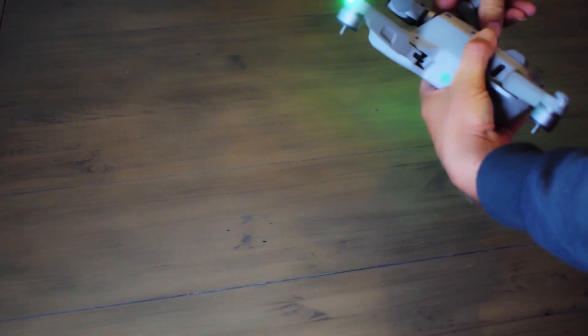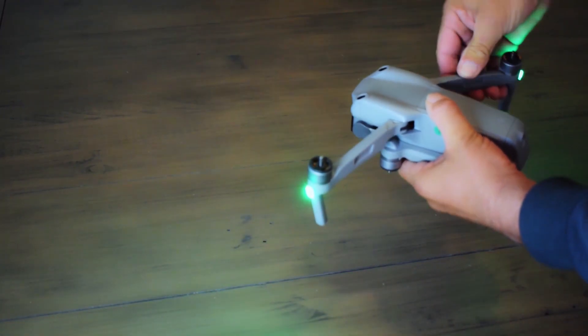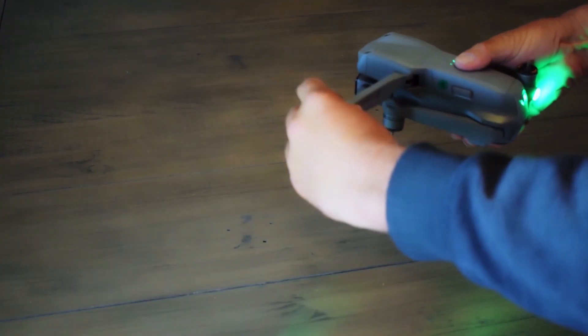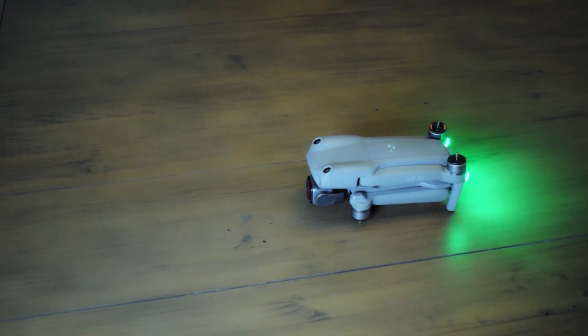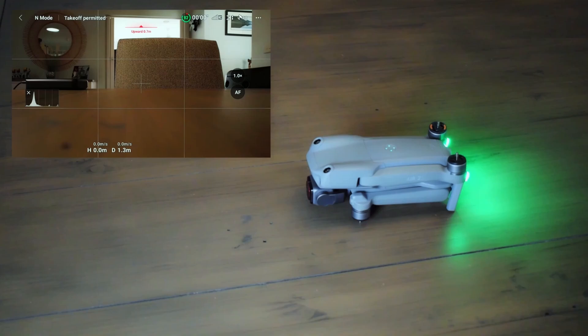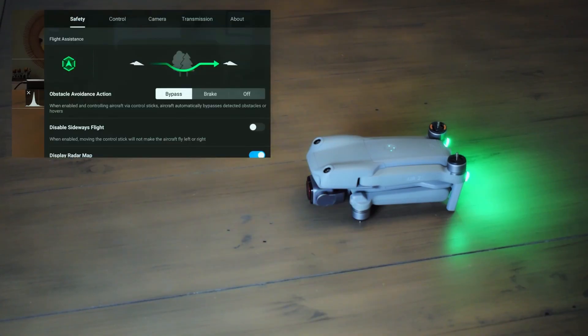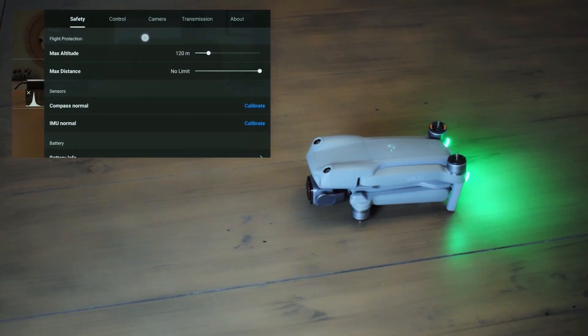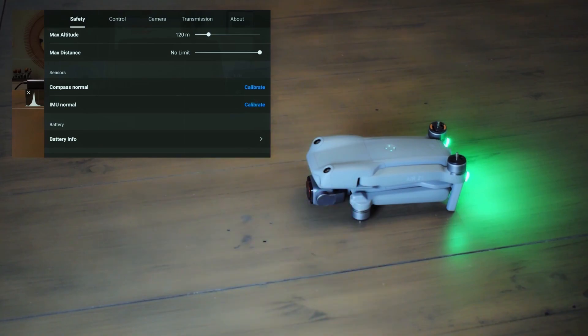Let's fold out the arms — or legs, or wings, whatever you'd like to call them. That helps give it a flat surface on the side for when we turn the drone over during calibration. Hit the three dots on the right-hand side of the screen, go to Safety, and scroll down to IMU. You'll see it currently says Normal because this drone has already been calibrated — but we'll redo it and hit Start.